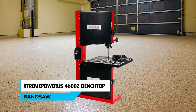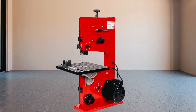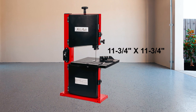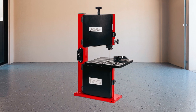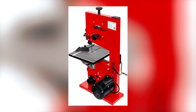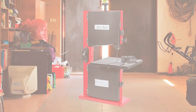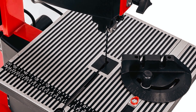The Xtrempower US 46000 N2 Benchtop Bandsaw is an ideal tool for cutting irregular shapes and ripping lumber into thinner pieces. Its 11.75 x 11.75-inch spacious work surface provides enough room to get the job done. This saw features a rack and pinion table adjustment system that allows for easy and precise changes to the angle and height of the table. Its compact form allows it to be used on almost any flat, sturdy surface, and a dust port is available to attach a vacuum hose and minimize dust and debris.